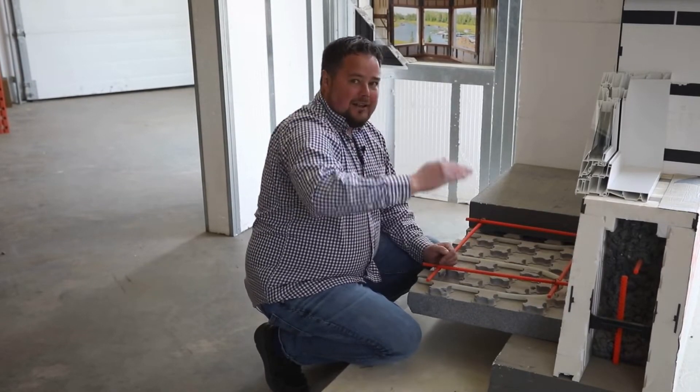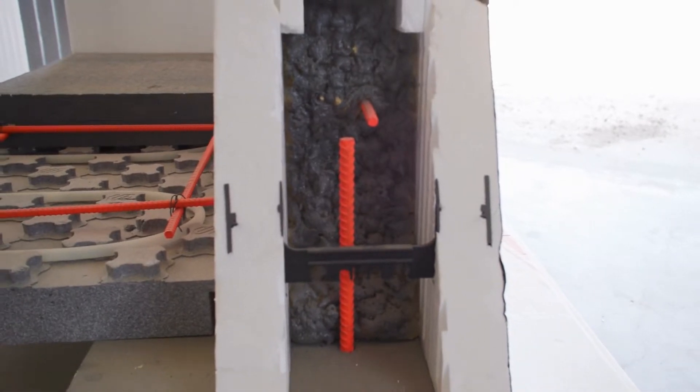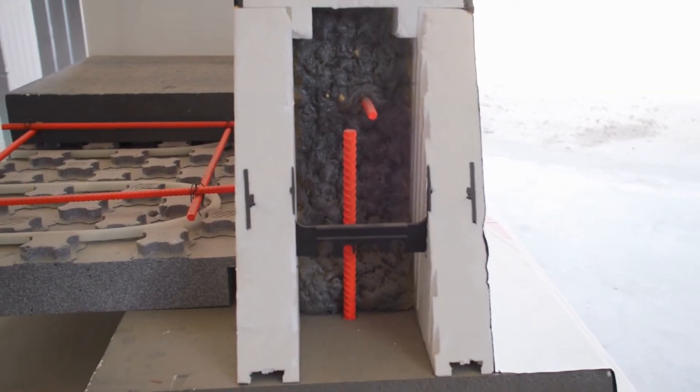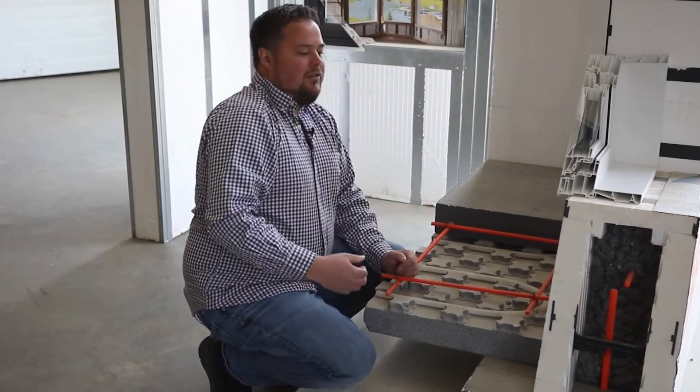We stack these blocks like Lego and then fill them with concrete. What you end up with is 2.75 inches of insulation inside and 2.75 inches of insulation outside, giving you about an R24 insulation value.